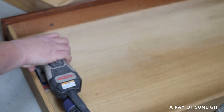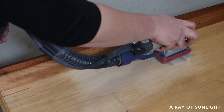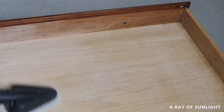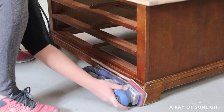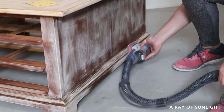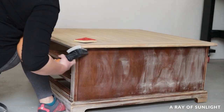While I was at it, I sanded inside the drawers too. And I scuff sanded the rest of the table as well. Then I cleaned up all of the dust again.